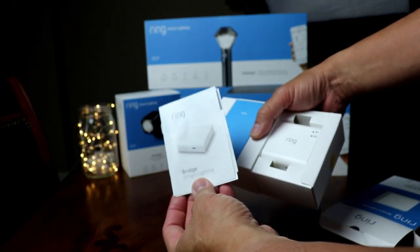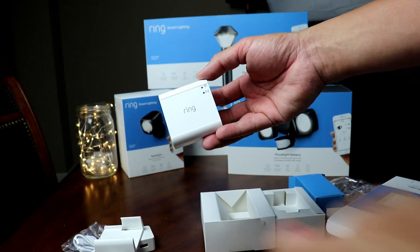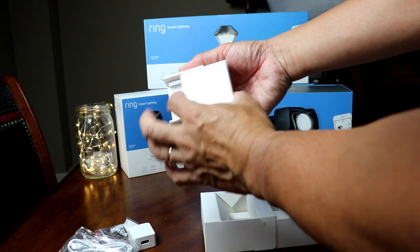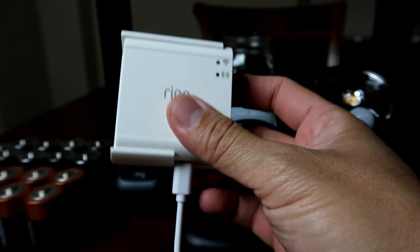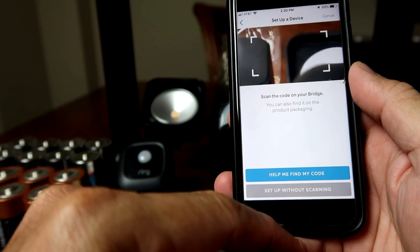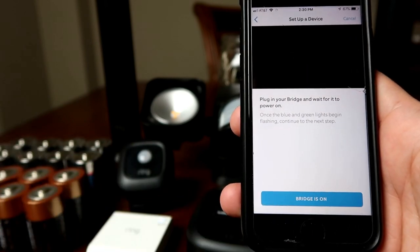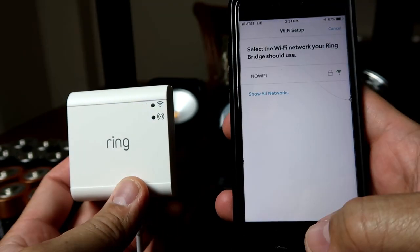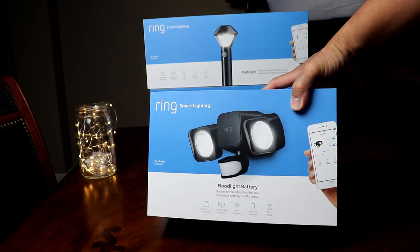Inside the box you find some paperwork, mounting screws, a micro USB cable, power adapter, a mounting bracket, and the Ring bridge itself. It has the Wi-Fi and status lights in the front, a reset hole on the side, and the micro USB port at the bottom. You can mount the bracket on a wall then slide in the bridge. To set this up: plug in the micro USB power supply, go to the app and click setup device, scroll down to the bottom and click smart lighting bridge, scan the QR code at the back of the device. Find a location inside your house close to your Wi-Fi router. Click the blue light is flashing, click join, choose the Wi-Fi network, type in the password and wait until the bridge is connected and setup is complete.